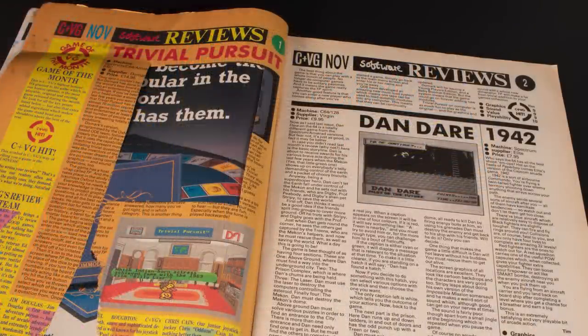I think that wraps it up. Did anyone deface anything - magazines, cassette inlays, the tapes themselves? And if so, what were you thinking?